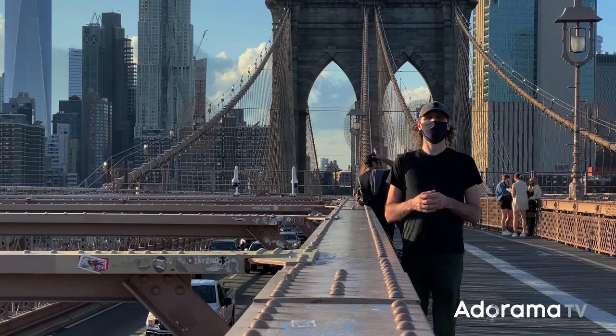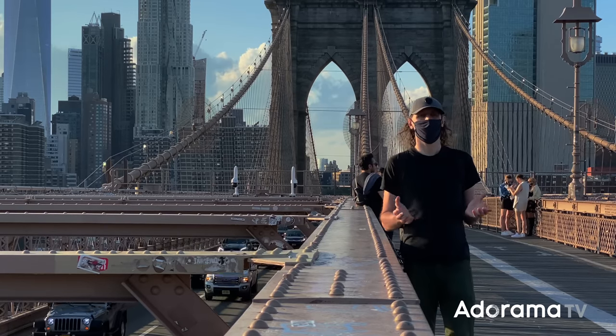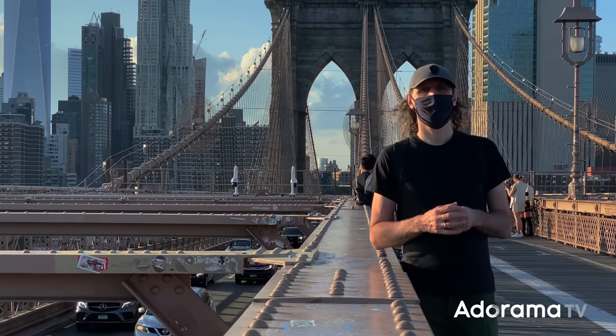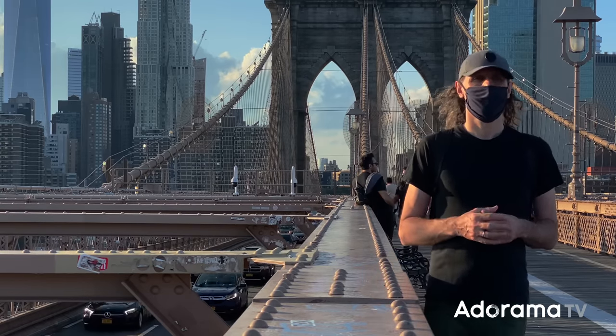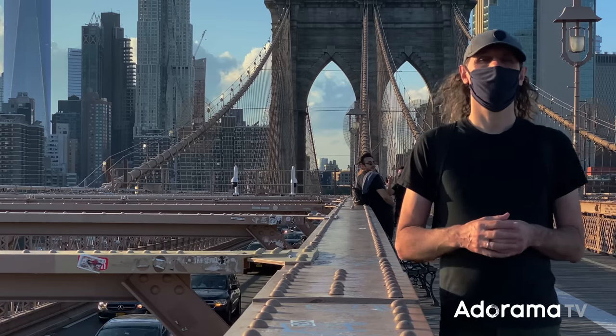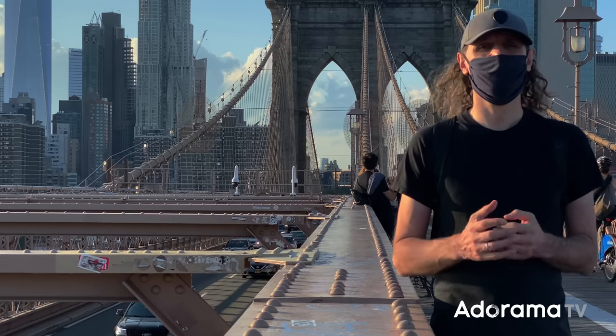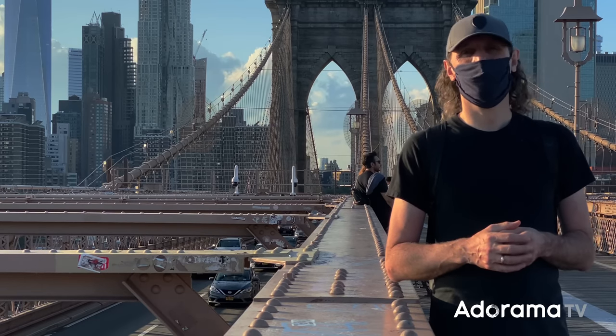When the Brooklyn Bridge was completed in 1883, its suspension towers were the tallest structure in America. You can even see a short film from 1899 of a train crossing the bridge. It's 2020 — let's see what else we can do with a gimbal and a little movie studio in our pocket.